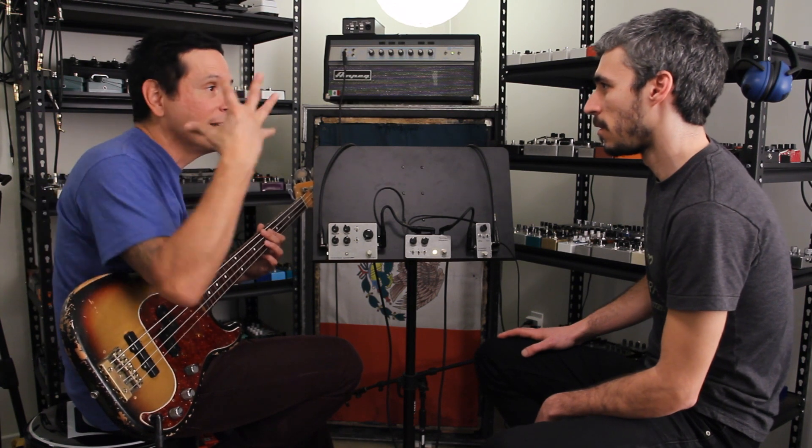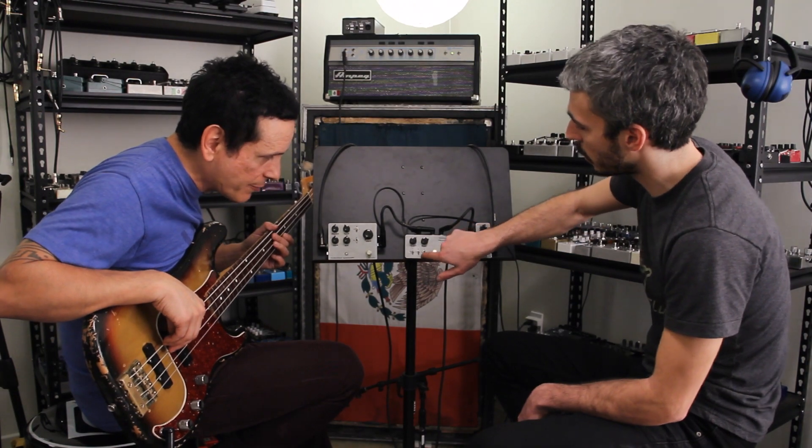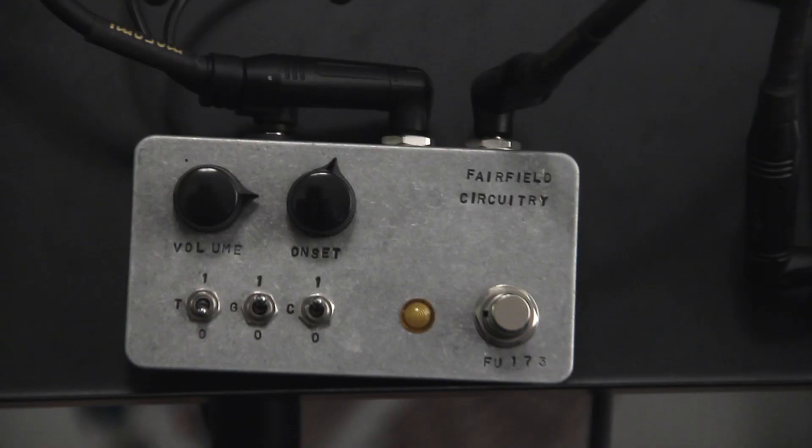It's one of those things where when I play harder it's a different animal than when I play softly. Listen to how big it sounds when played softly. And then this switch — the crush switch — would control that.